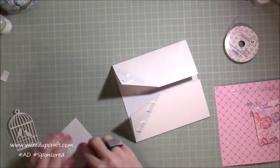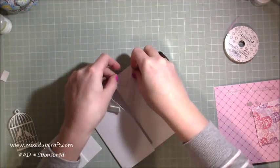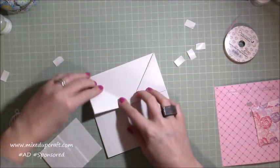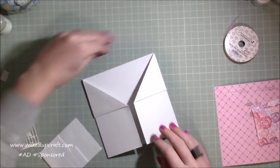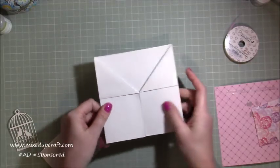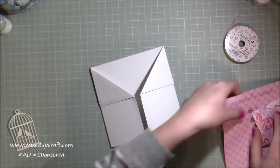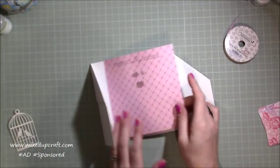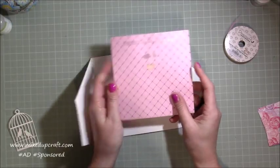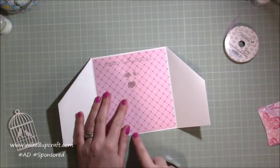Then I'll pop another one like so and just remove all the backings. You probably can't pick it up too well in the video but it does just give it a little bit more — just lifts it up, looks quite nice. So that piece is done. Then you will have this piece which is going to go in the middle — this needs to be trimmed down; it's a six by six piece but you want to trim it down to five and three quarters by five and three quarters. That way when you sit it in you'll just get a really nice little frame around the outside.